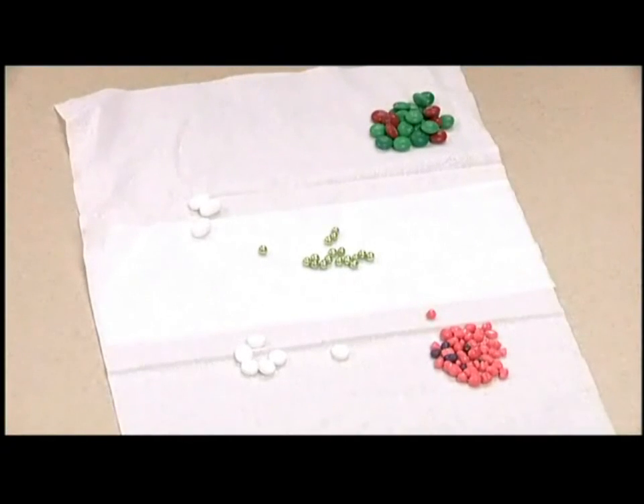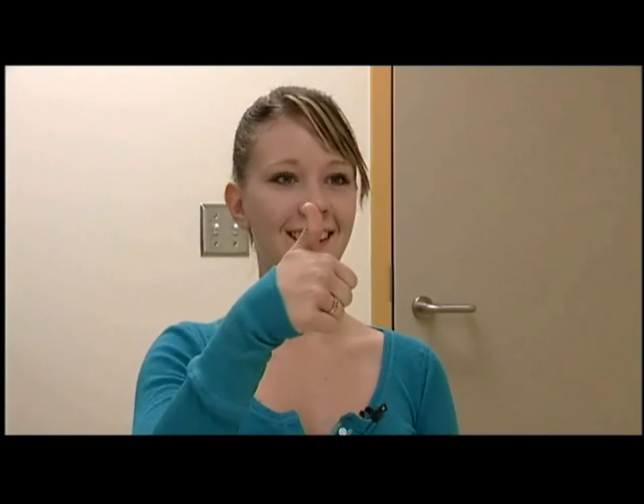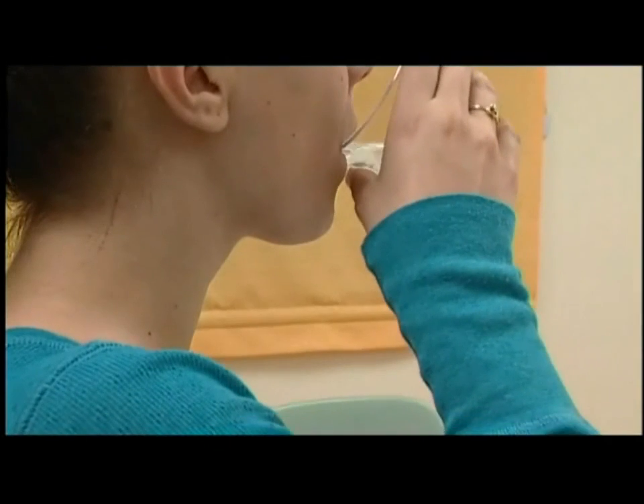Take whatever candy you'd like to try first. Nerds are a good one to practice with — they're hard and heavy but not too big. Put it on the back of your tongue, put a little water in, then do the duck shake to make sure it's at the back. Now assume whatever position you're going to take and swallow. Thumbs up or thumbs down? Two successes in a row. Could you feel it as it went down? No? Excellent.